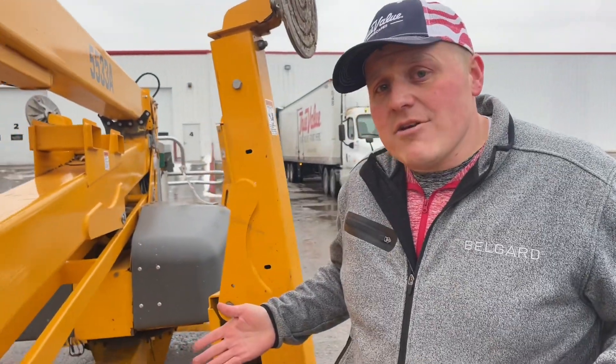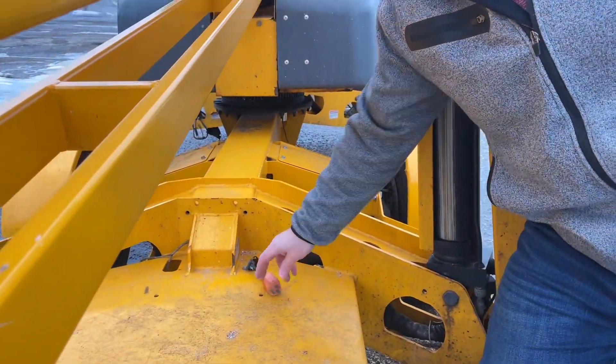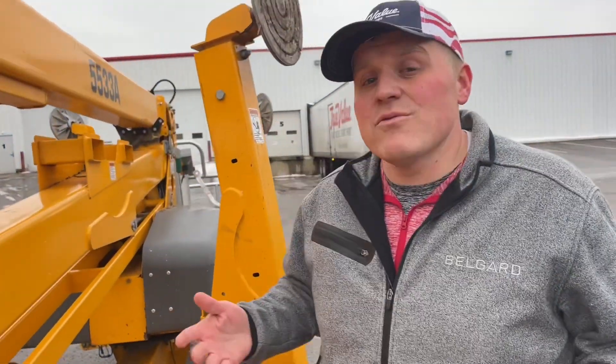This machine is battery powered. There is a charging cord up here at the front of the machine — you just plug it in. You can run it while it's plugged in. It does have a smart charger, so if you leave it plugged in overnight, it will shut off when it's charged.